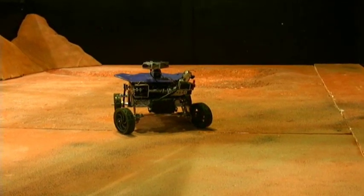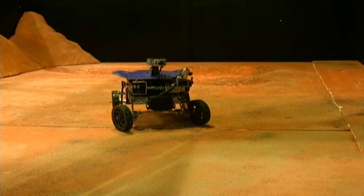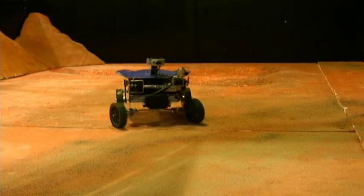The children, when they sit in their mission control, are asked to complete four missions and they're given tasks. There are different parts of the Martian surface: there's a lake bed, a crater, a flat area, and a rocky, mountainous area.